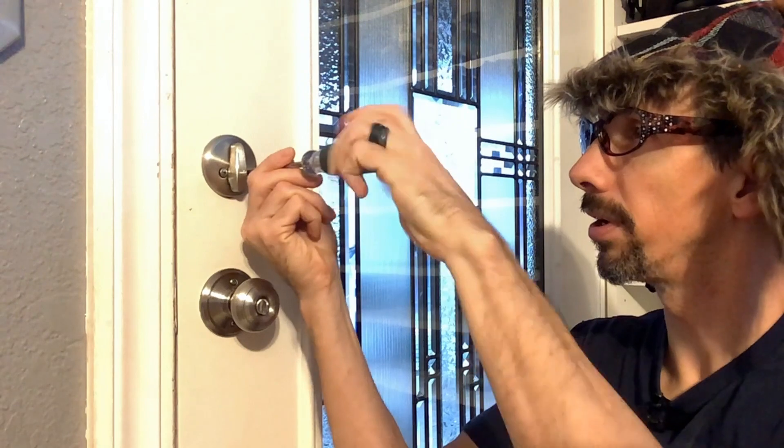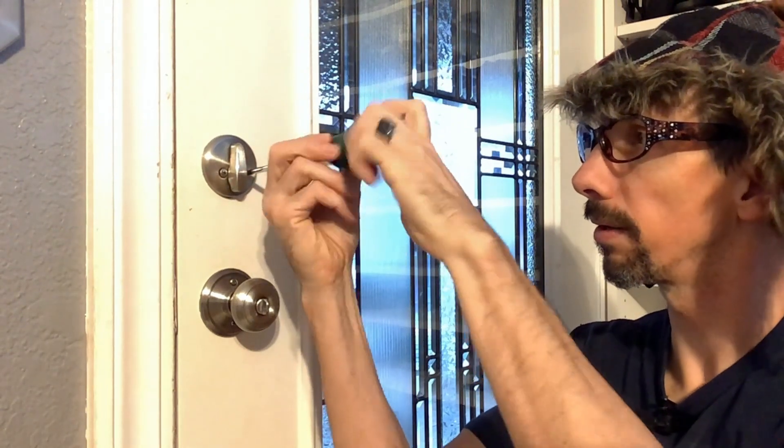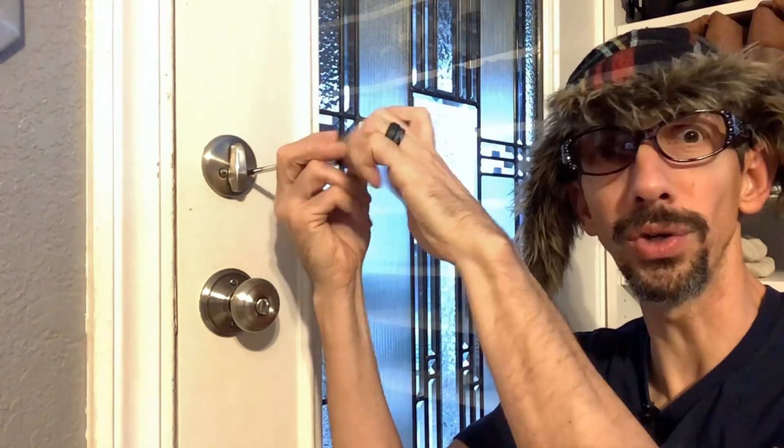So if you have a deadbolt and you want to make it more secure, this is the device for you.